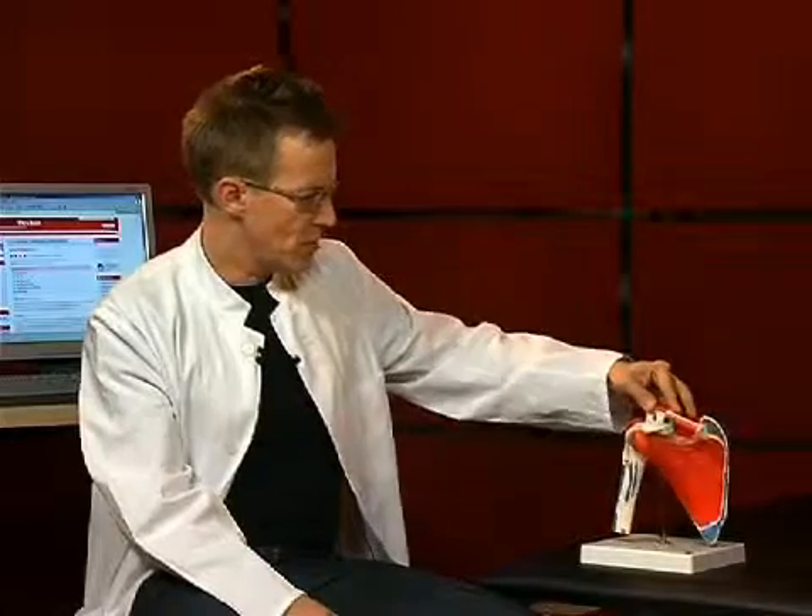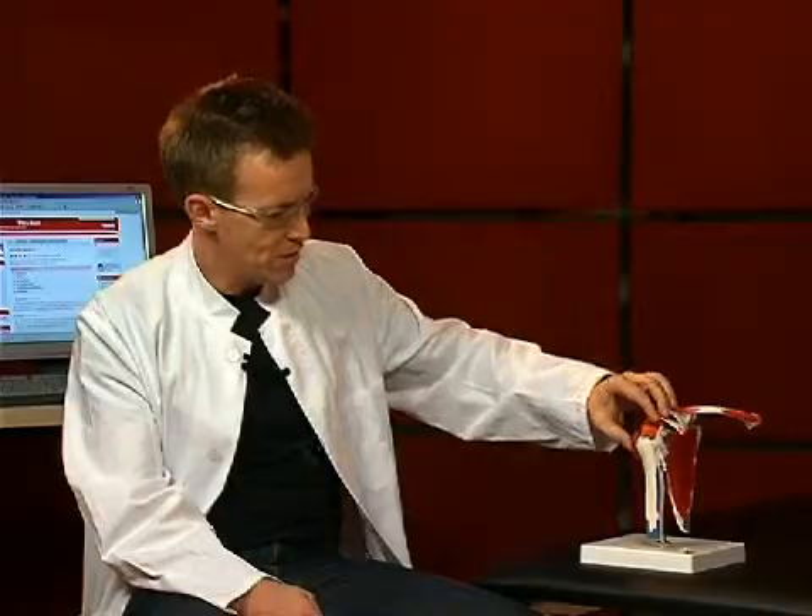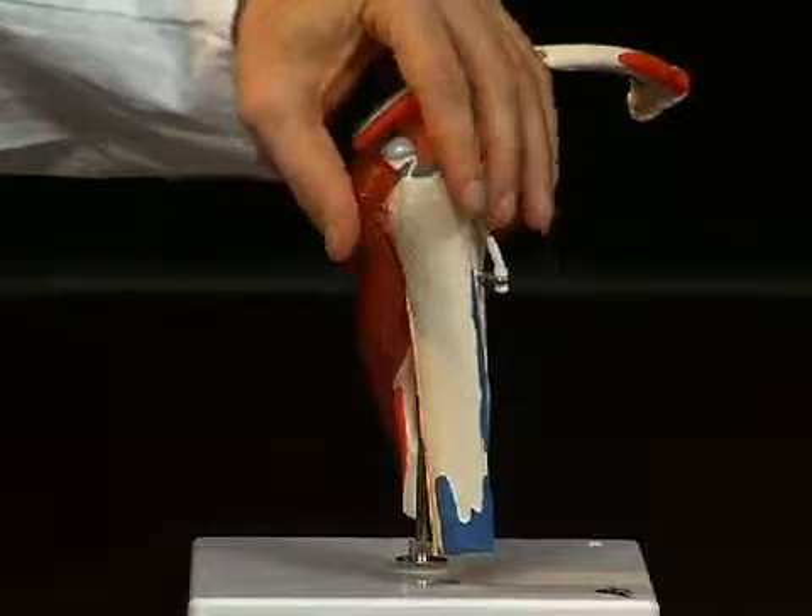When you take a look at the shoulder joint, you actually realize how relatively few tendon structures are in place here compared to other joints. It is, in other words, a predominantly muscle-guided joint. Now we want to take another look at these muscles individually. These are called rotator cuffs — because these muscles close around the humeral head like a cuff.